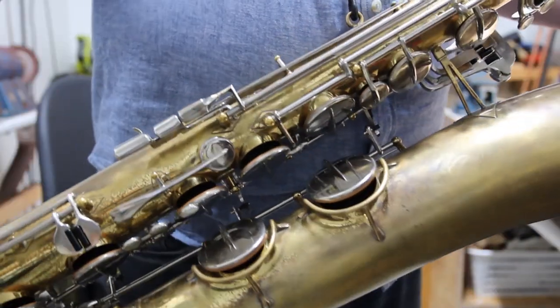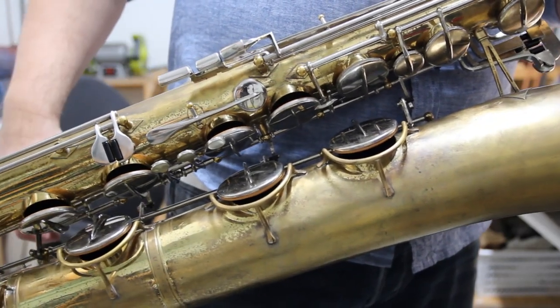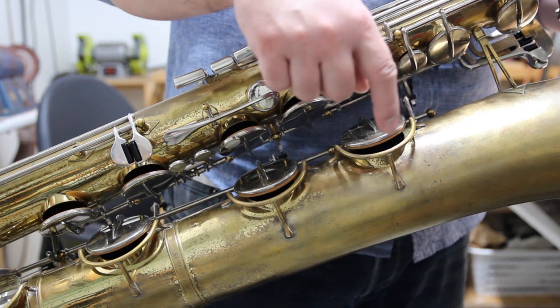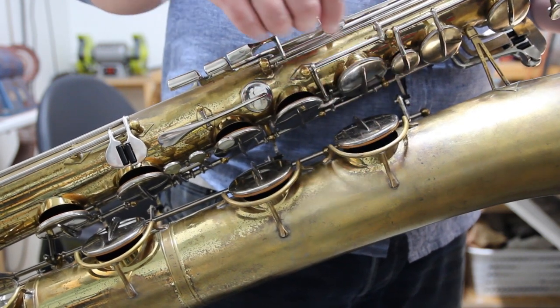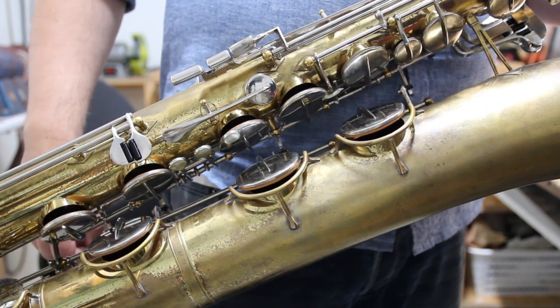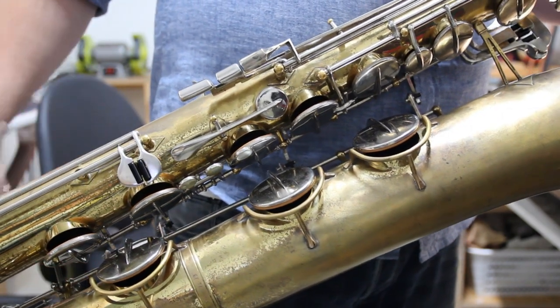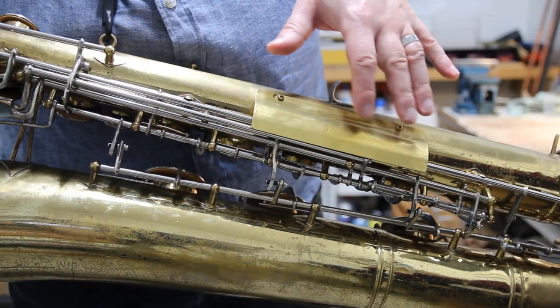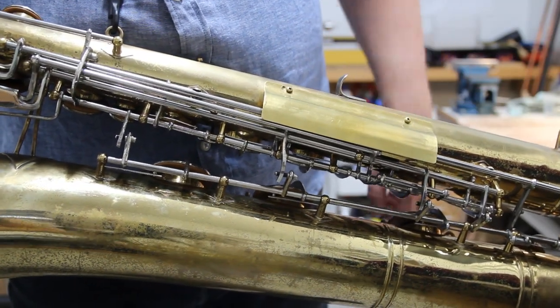One downside of these baritones is the mechanism and ergonomics, and that's why I made some adjustments. One quickly noticeable thing is those keyguards that I added, which these saxophones don't originally have. Although the bottom keys are somewhat safe between the body and bell, I still like to have them covered. I also added a cloth guard to prevent the keywork from getting stuck in your clothes.